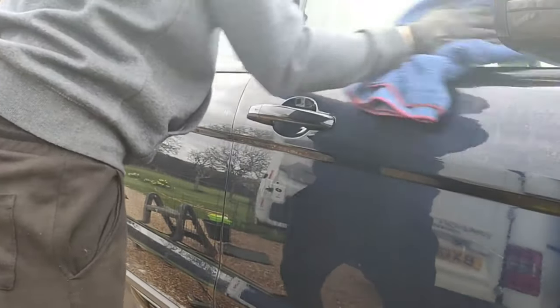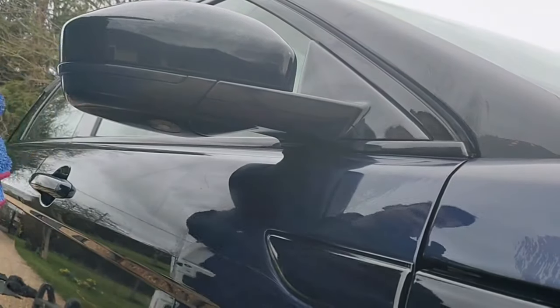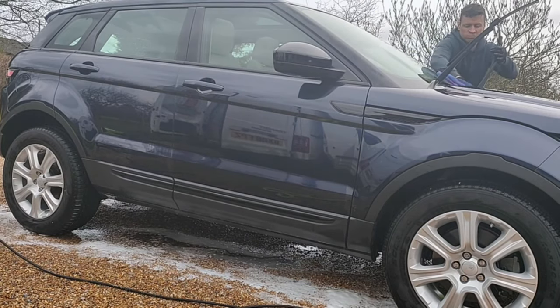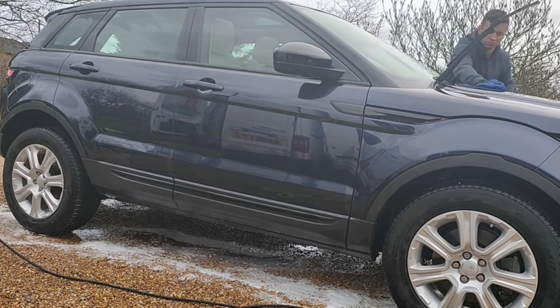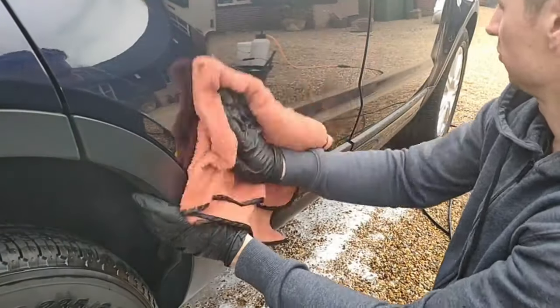The drying process required a car dryer and some microfiber towels. Range Rovers have loads of tight areas that hold water after a clean, so it's vitally important to blast them off, otherwise you will get streaks. I like to use the towels for larger areas and the car dryer for the fiddly bits, since the dryer alone can take up a considerable amount of time.